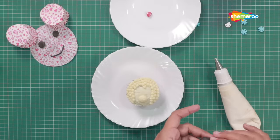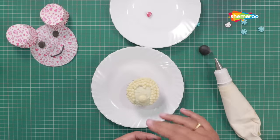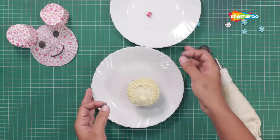Now, we will mold the eyes of the poodle with the black fondant. Just flatten two equal sized spheres for the eyes.